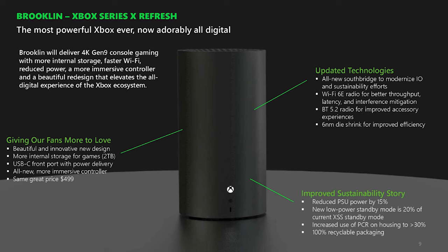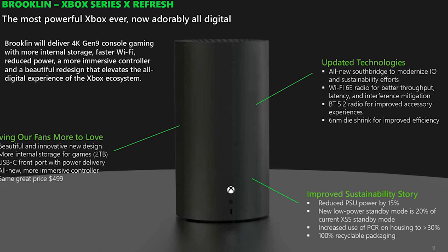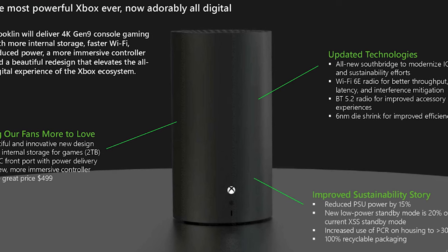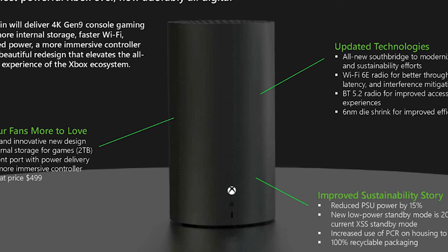Among those leaks was that we were going to get an all-digital version of the Xbox. The original design we saw on those leaks was a cylinder-looking device — kind of like an old school Echo device, maybe a little thicker. Yesterday there was a leak of what looks like a white version of the digital Xbox Series X.